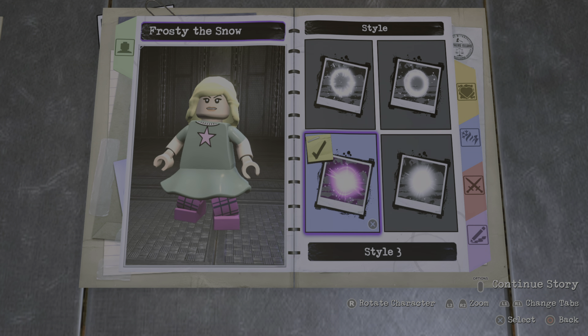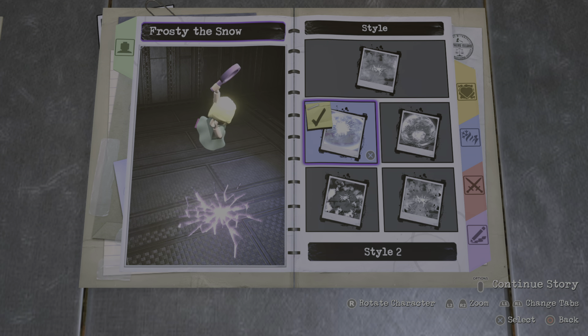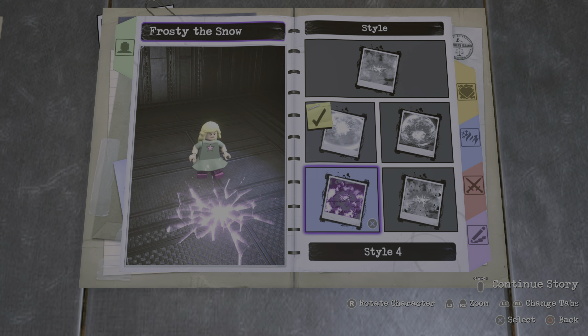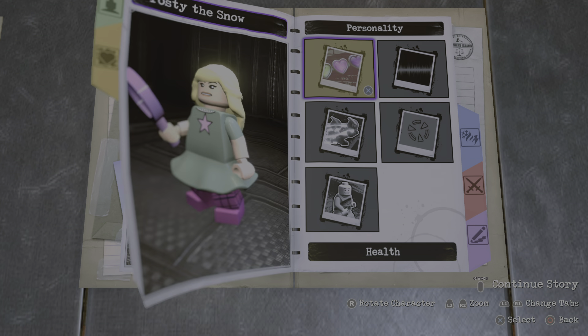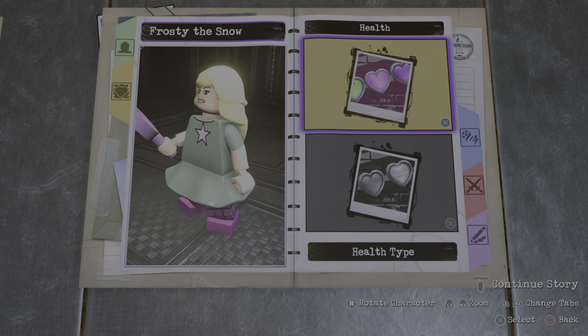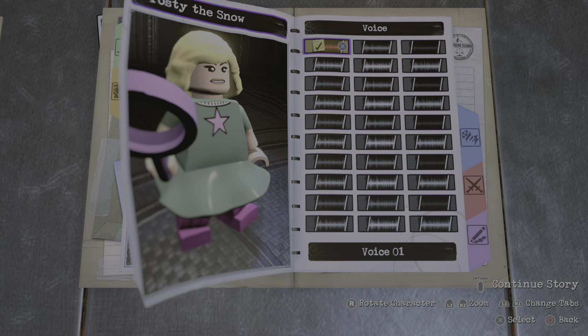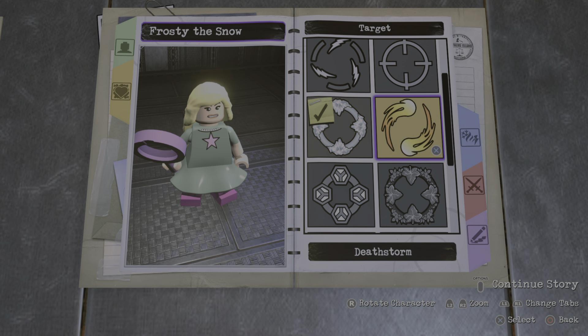Now on to the weapons. The best one I could find is probably the magnifying glass. You're gonna make it this color right here. You could go with something like an ice lolly or tennis racket, but I think the magnifying glass is probably the best look for it. Left hand glow is optional if you want, but I'm just gonna go against it.